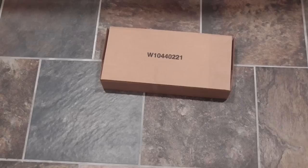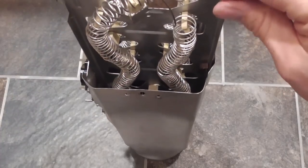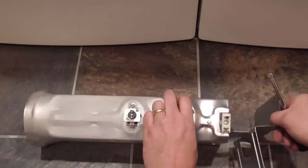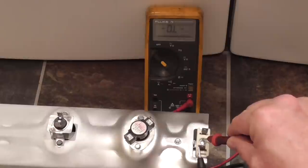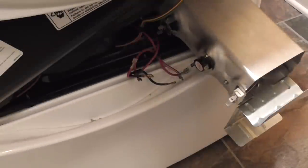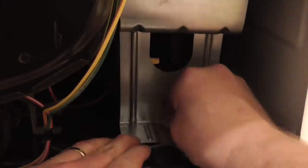Now here's the new heating element. I verify the part numbers are the same. Insert the heating element and tighten the screws. The resistance of the new heating element measures 9.9 ohms. I will check again to make sure it is not shorted to the housing — and it checks good. Using the picture I snapped a few minutes ago, I will reconnect the wires. Be sure to take your time and get the wires correct. Here I insert the heater housing and tighten the screw.